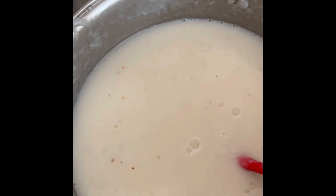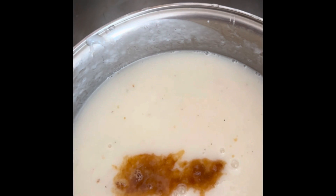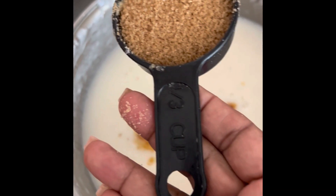Now I'm going to add some vanilla extract — I'm just going to pour all that's left in the bottle because there's not much left. I'm also going to add one third cup of sugar, not much, just brown sugar.